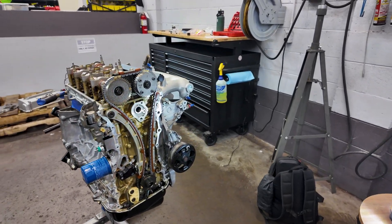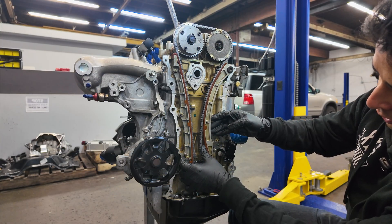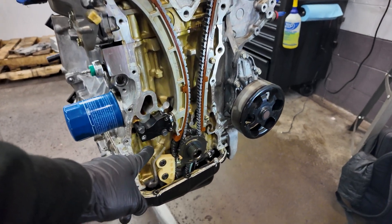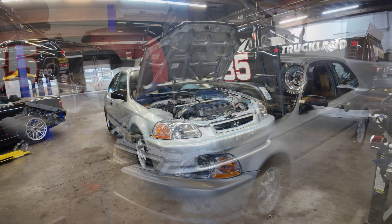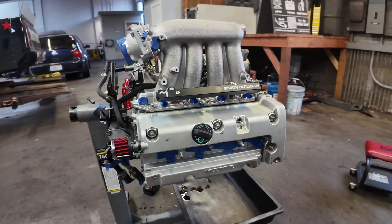Hey, what's up guys? I wanted to make this video today to show you how to not just get your engine to top dead center, but also be able to install the timing chain, timing chain guides, and the upgraded timing chain tensioner that I'm going to be running on this JDM K24A. We'll go through this step by step and I'm going to show you how to do it so that it's absolutely perfect.